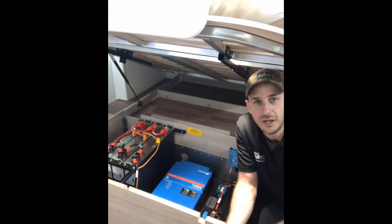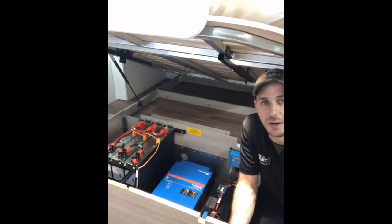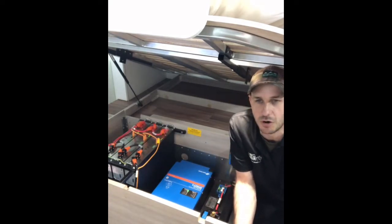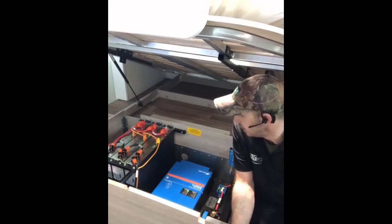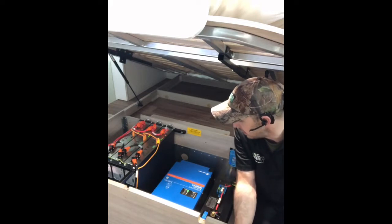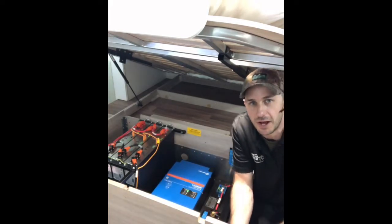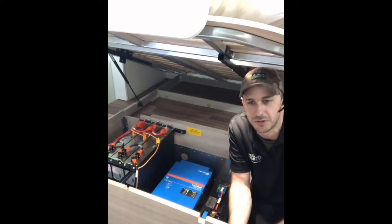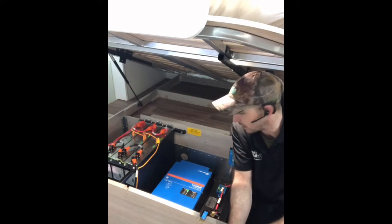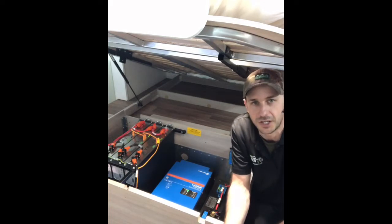Now the 12 volt side of Scotty is running all of the factory stuff — your lights, your pumps, your ignition for your hot water, your ignition for your fridge, everything that has 12 volt, all your 12 volt outlets. This is an overlay system, so it can be pretty much put in any RV. It overlays straight over the top of the 12 volt — we've removed the 12 volt house batteries. There are no 12 volt house batteries at all. Everything runs off the 12 volt side of Scotty because it's a bi-directional DC setup. More on that at his website, check that out.